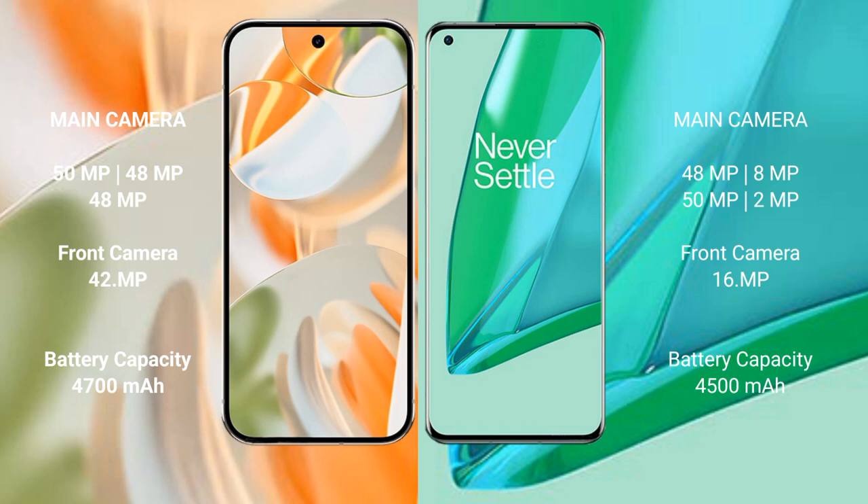The Google Pixel 9 Pro packs a 4700mAh battery with 27W fast charging support, while the OnePlus 9 Pro features a 4500mAh battery with 65W fast charging support.